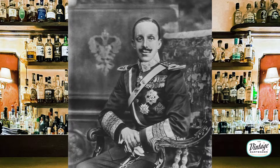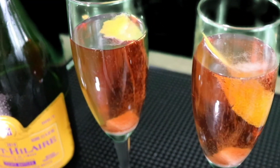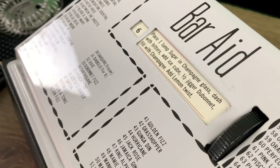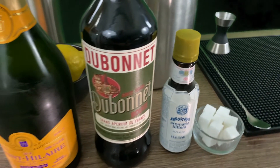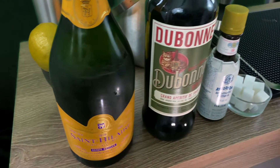The first champagne cocktail in our journey through the Bar Aid was named after Spanish King Alfonso XIII, who first tasted this drink while exiled in France. During his exile in the 1930s, Alfonso was a bar regular in Paris, Rome, and the French Riviera, which is likely why the cocktail was made in his honor. The original Alfonso recipe is highly debated — gin or champagne — but we're going with the Bar Aid's recipe of sugar, bitters, Dubonnet, champagne, and a lemon twist. Alfonso was a disaster of a monarch, but we're glad his namesake cocktail made the Bar Aid's list. Now let's get ready to pop some bubbly and make some cocktails.